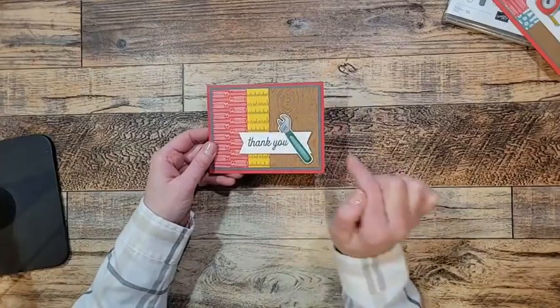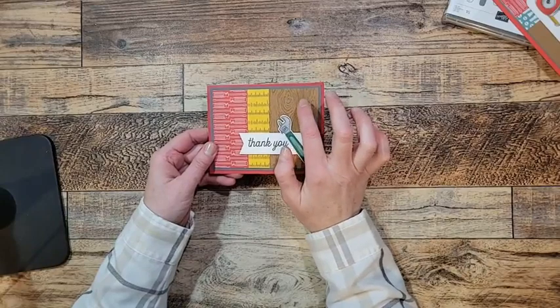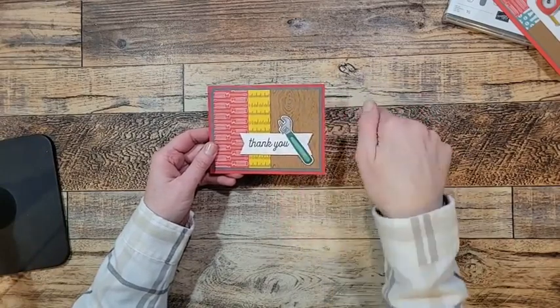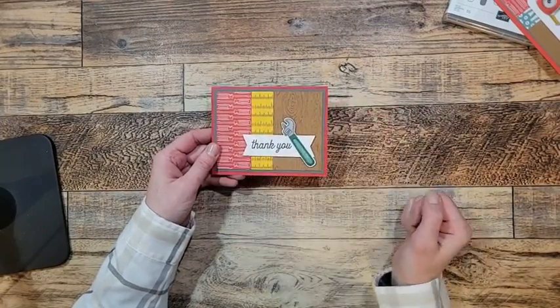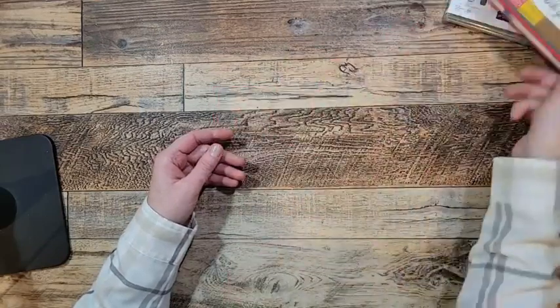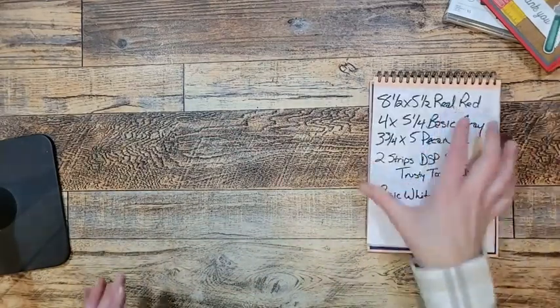I'm so excited to share how I made this background. I used the new brayer — they brought the brayer back — and I've never used a brayer before literally before tonight. I'm so excited because that is the coolest technique ever. I changed the DSP just a little bit and we're going to make this a birthday card. Let's get cracking.